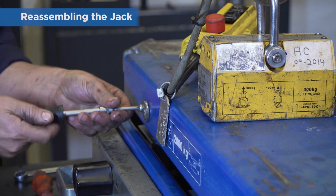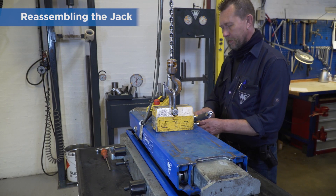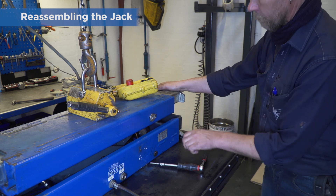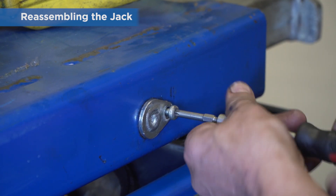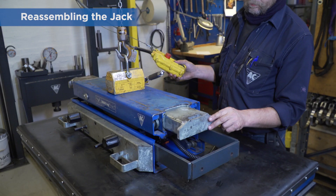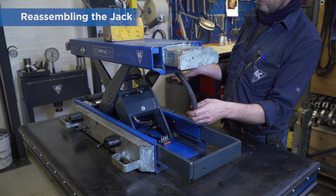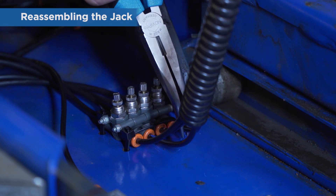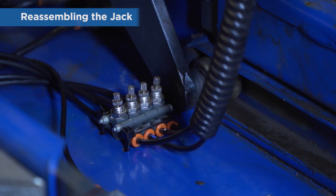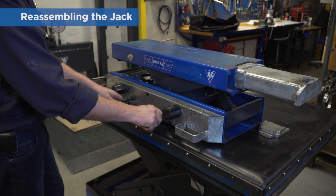Refit the screws that hold them in place. Refit the air hoses — make sure you push them fully into the quick couplings. Test the control panel to make sure it's working correctly.